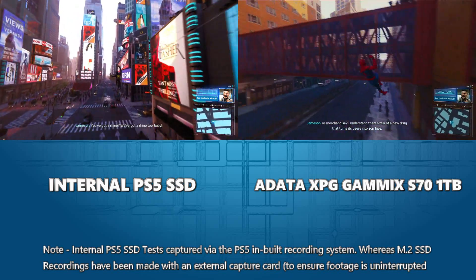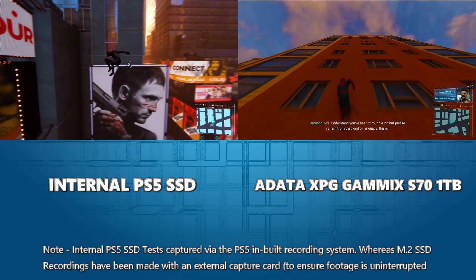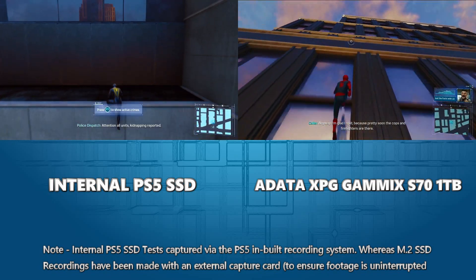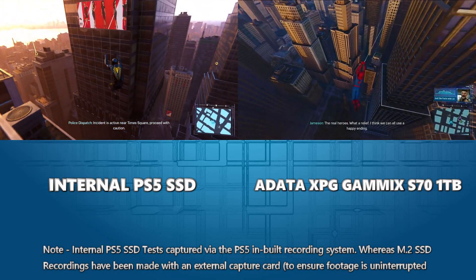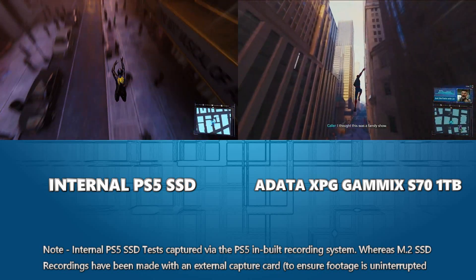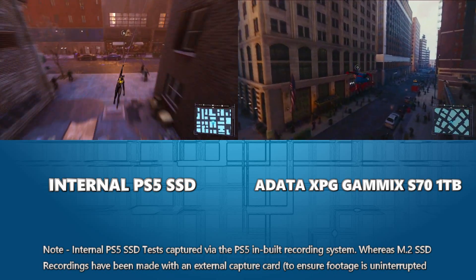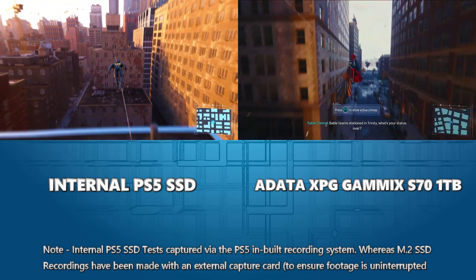Do bear in mind that this test is being conducted with a capture card - the Gammix is on the top right of the screen. The internal SSD footage from the PS5 on the top left was recorded using the console's own internal capture. The reason we don't include that for the SSDs during voiceover is because the PlayStation's own internal capture cuts out lots of stuff in between where it's deeming it not game content - transitioning to XMB menus and more - which creates a worse free-flow product.